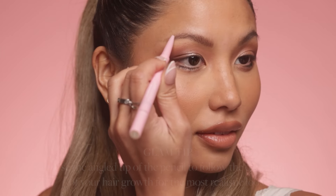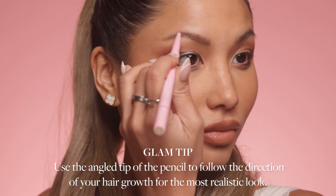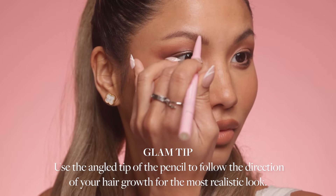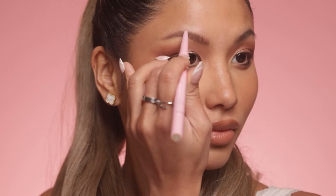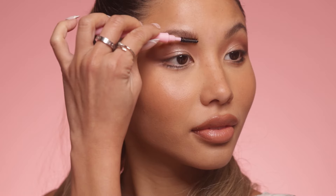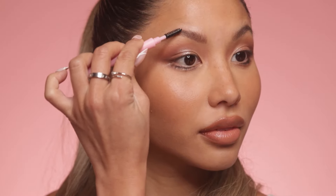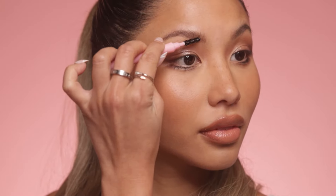Step one: the brow pencil. First things first, let's draw in some hair-like strokes with the brow pencil. There are four shades to choose from and today I'm using the shade taupe. Remember, it's all about mimicking your natural brow hair, so start light and gentle, guiding the color gradually. Think of it like adding individual brush strokes to a painting.